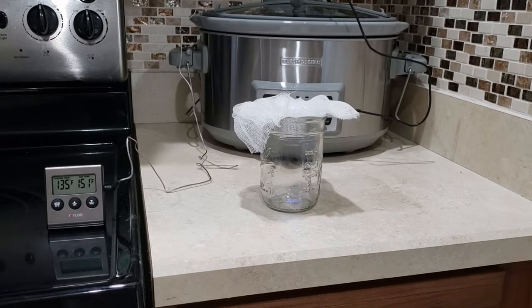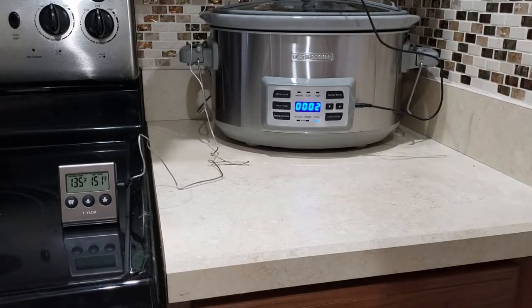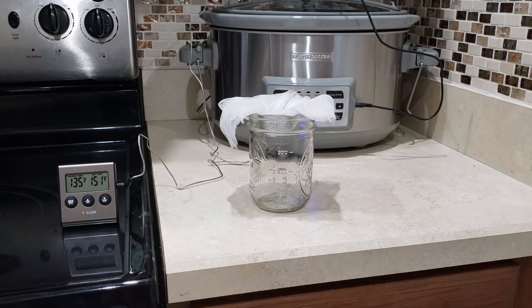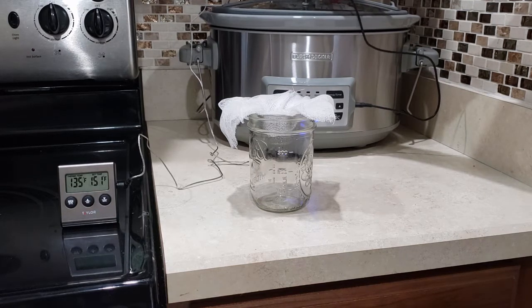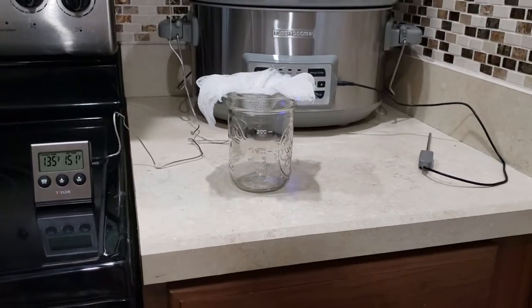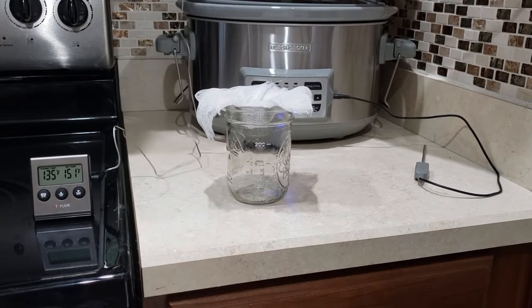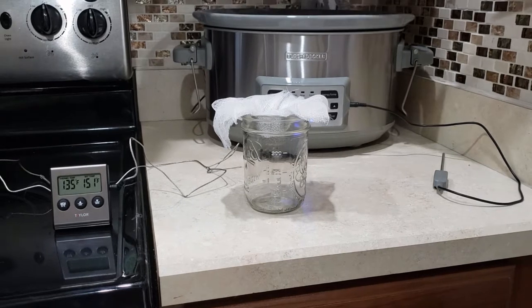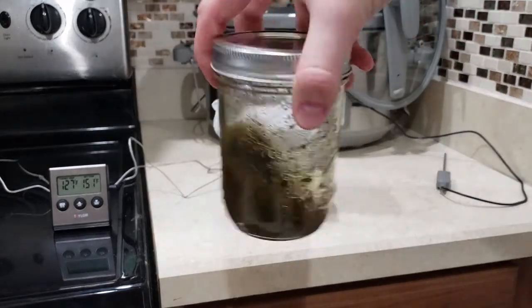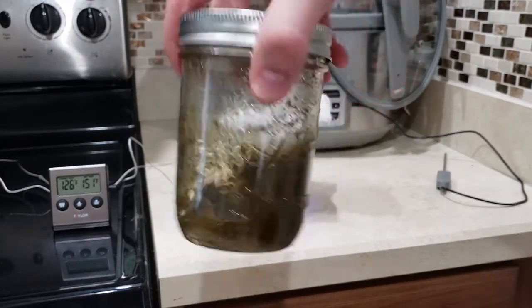Another super cool feature about this crock pot is it turns off automatically when the timer reaches the end, and then it actually starts counting up, so you know how long it's been in there even after the timer went off. We're about 2 minutes after the timer went off. I'm going to go ahead and pull out these temperature probes so it's easier to work with the lid. We maintained a very stable and constant temperature in there — 135 on my double check.